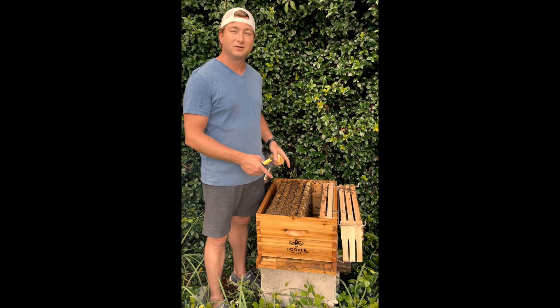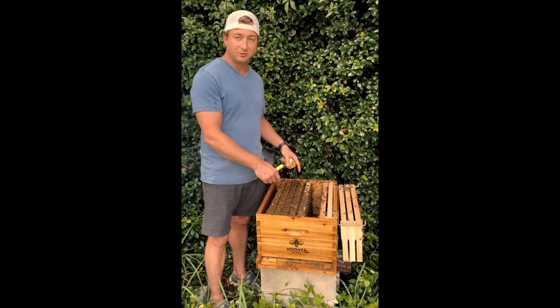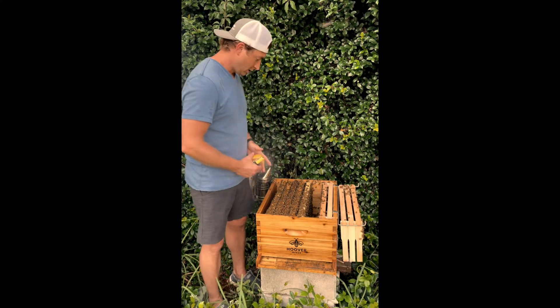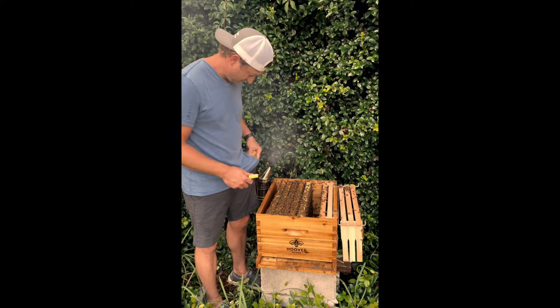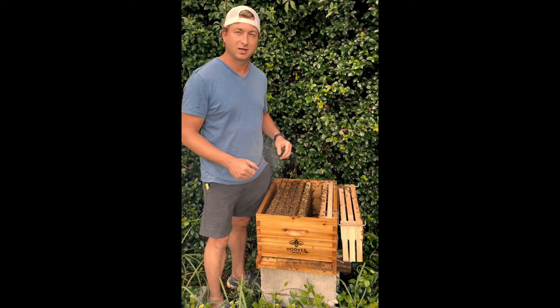The first thing I have to do is find her. I found her earlier — she was in this last frame, but she moves pretty quick and hopefully she's still there. I have my smoker going here just to calm them down and hopefully I don't get stung. Let's catch a queen.